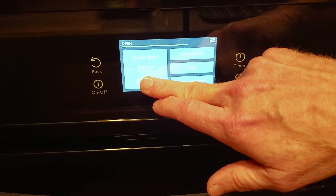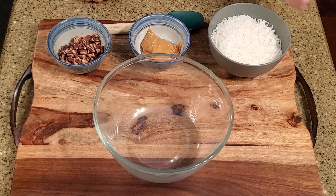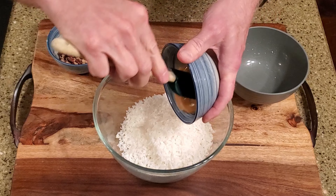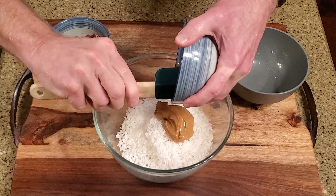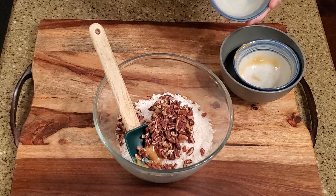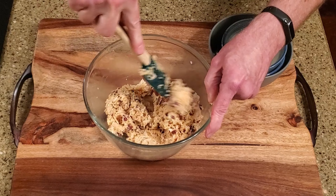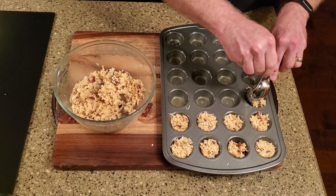Set the oven to 350 degrees Fahrenheit. Spray a mini muffin pan with cooking spray. In a large bowl, mix together the coconut flakes, dulce de leche, and nuts until well combined. Distribute the mixture into the pan, packing it down tightly.